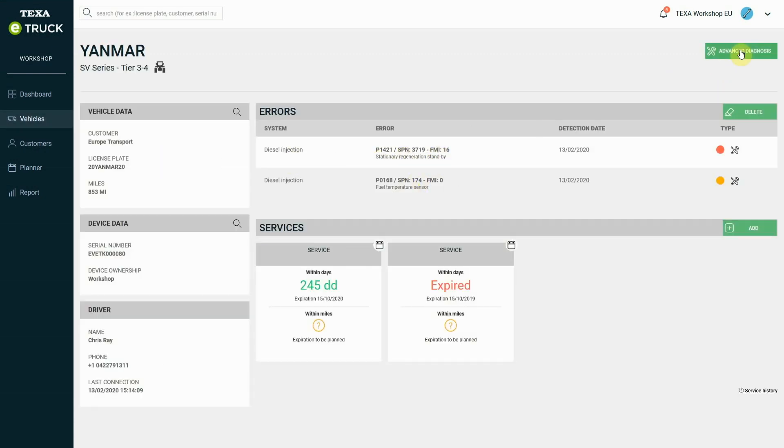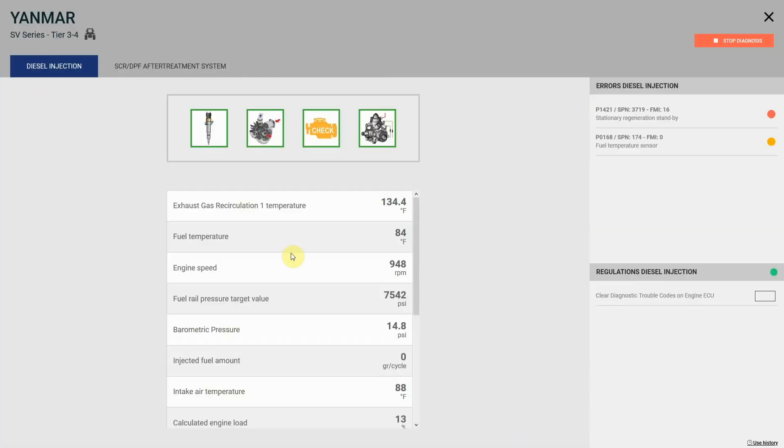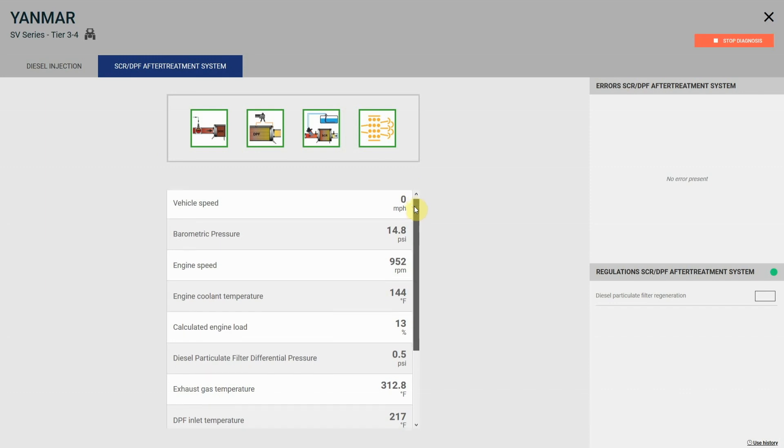Let's select our vehicle, where errors have been detected. We can now carry out a remote diagnosis and read all the engineering parameters of the engine and exhaust gas after-treatment system, as if the vehicle were being diagnosed in the workshop.